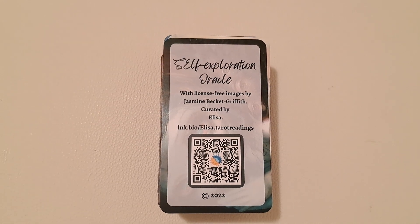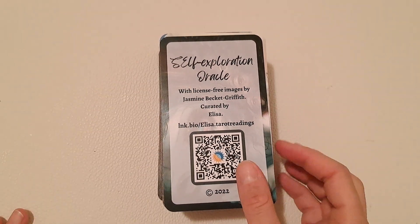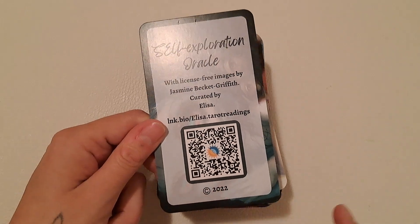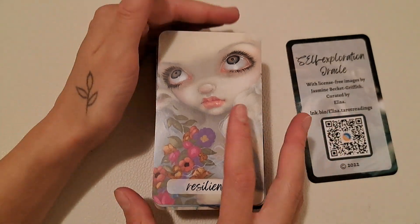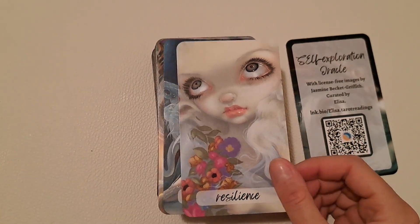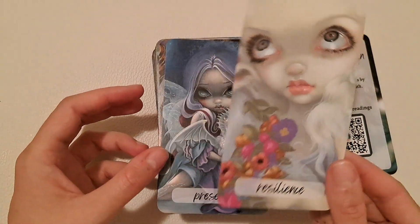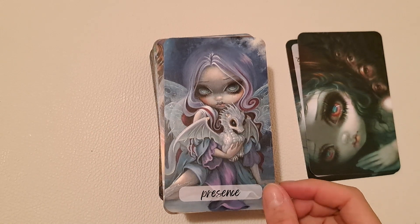The first card is the title card, and the back side looks like this. This QR code will take you to my website. This is the Self-Exploration Oracle — let's dive in. The cards are not numbered and they just have keywords underneath, and they're borderless. I really love the back image — it wouldn't fit the front format so I put it on the back.